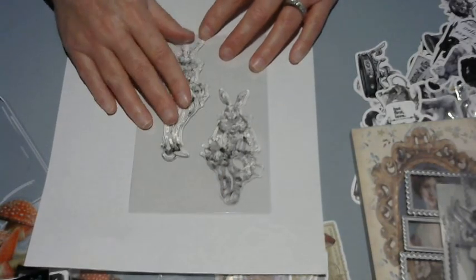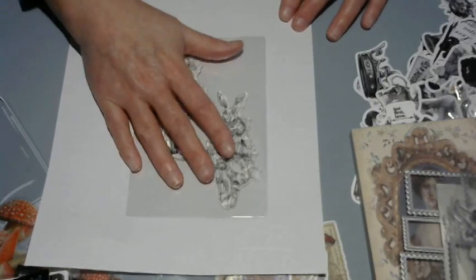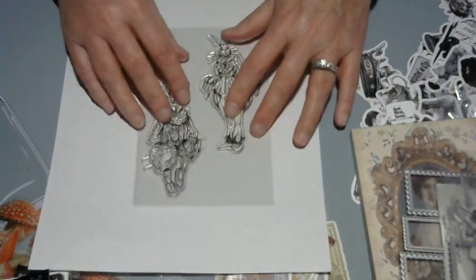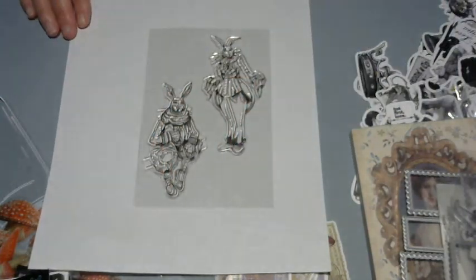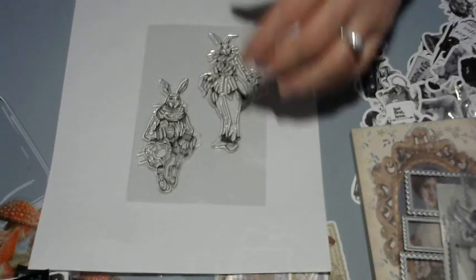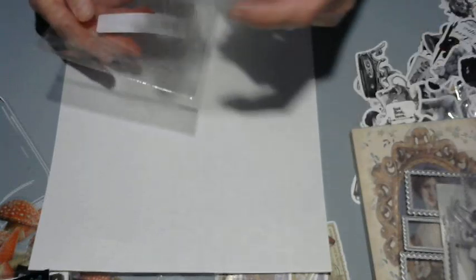This last stamp is the weirdest thing and I don't know why I got it — I just thought it was very original. Look at that rabbit! I was tickled by it. It's a very weird pregnancy-style design but I just thought it was interesting and would be very interesting in a journal. I think it was like a dollar.